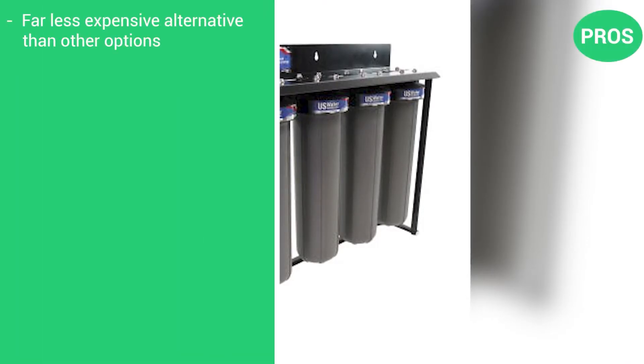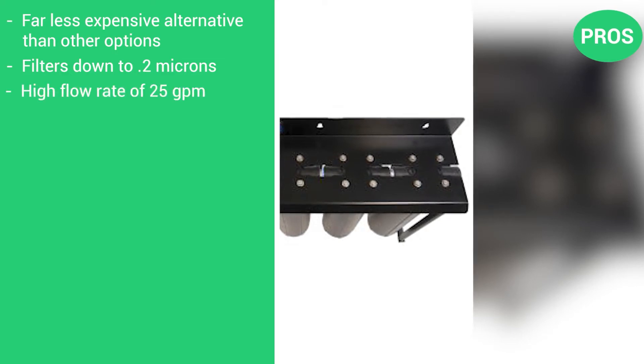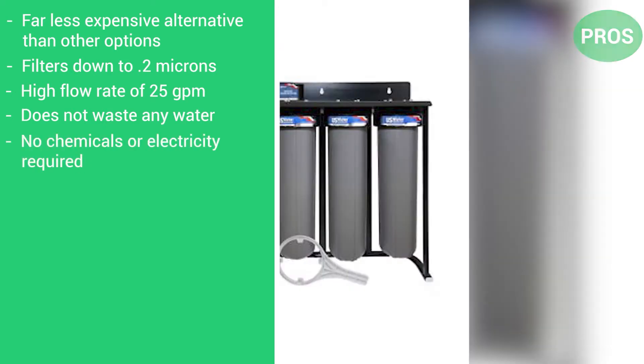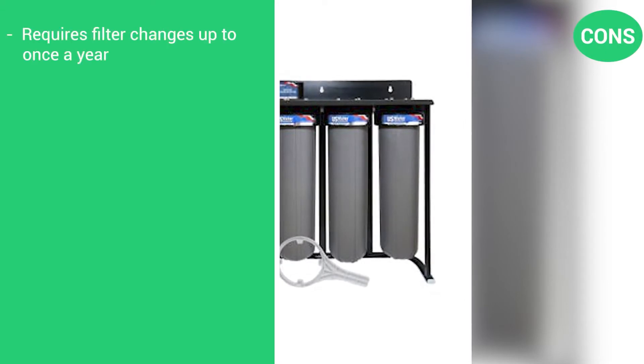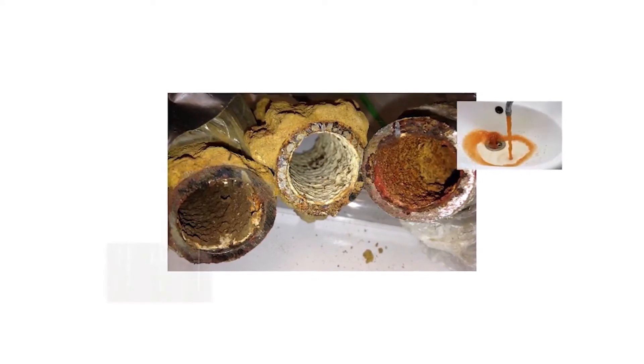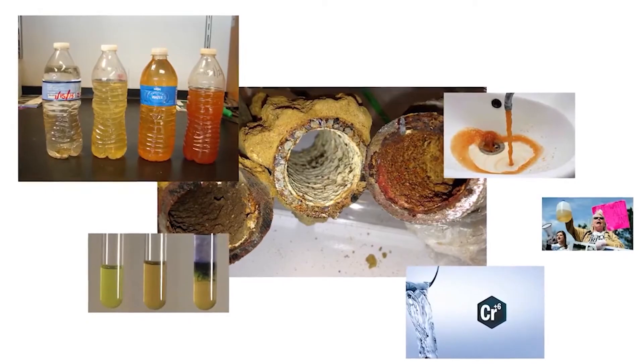Here are the pros: a far less expensive alternative than many other options; filters down to 0.2 microns; a high flow rate of 25 gallons per minute; does not waste any water; no chemicals or electricity required. The one con: requires filter changes up to once a year. While most cases of high tannin content won't have any negative health effects, it certainly looks unpleasant and will cause damage to your plumbing, appliances, and clothes.